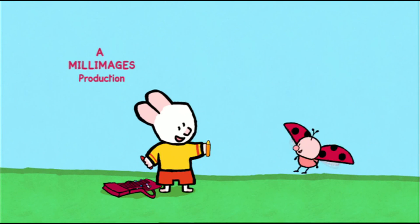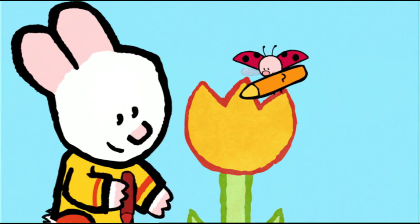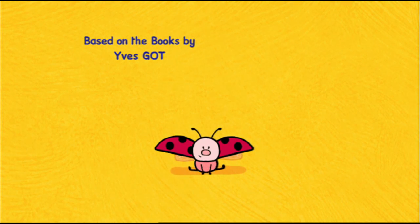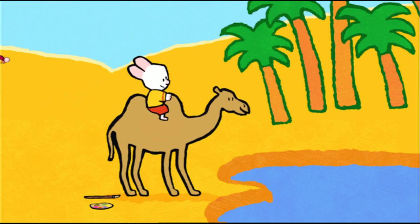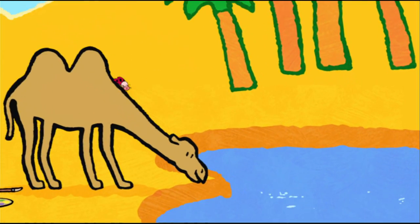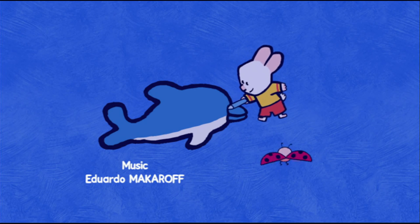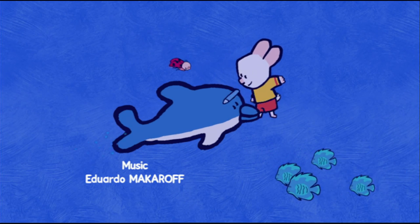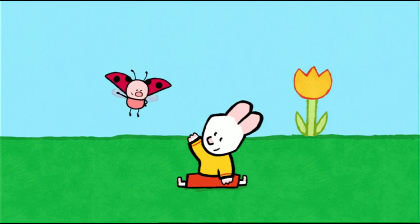I will teach you how to make a picture now. Drawing can be fun, let me show you how it's done. Draw us a picture, Louie. When I colour in, the magic will begin. And together we'll make the picture come real. Draw us a picture, Louie. Take a look and see how easy it can be. Come along and draw with me. So draw us a picture, draw us a picture, Louie.